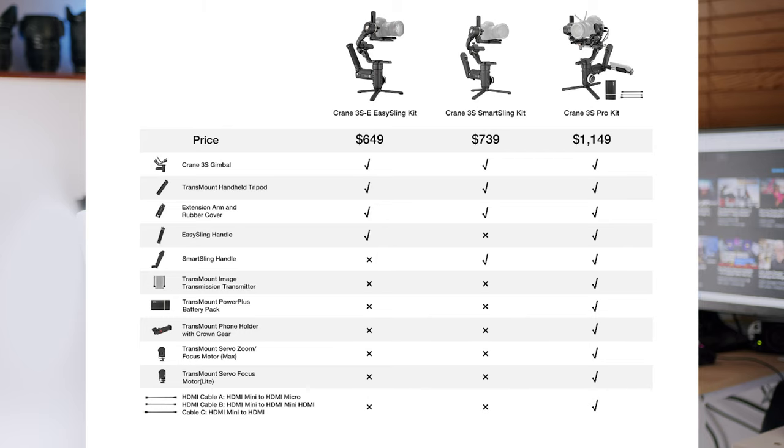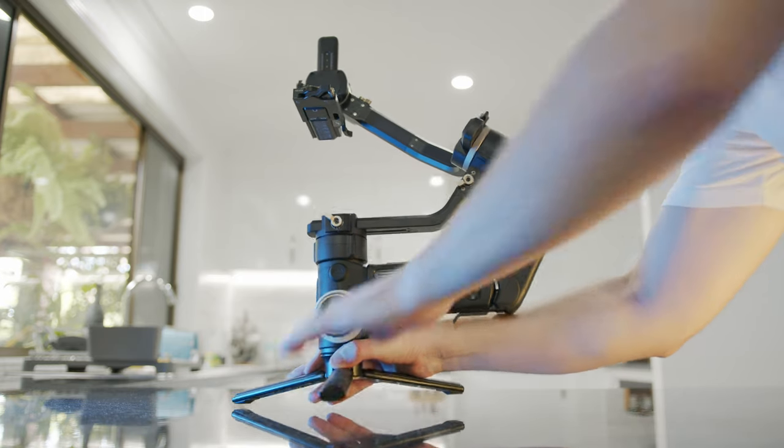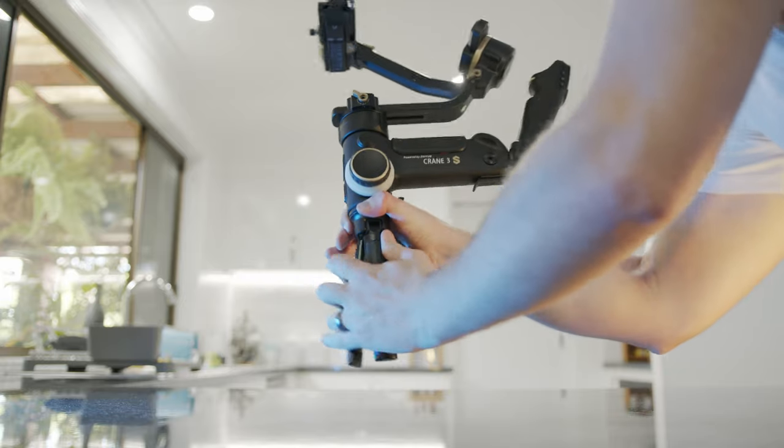First up, a quick overview of what you get in the box. I got the pro kit which set me back about $2,000. In my opinion the gimbal is almost useless without the smart sling handle, and overly difficult to pick up without the extension piece, so that's why I ended up getting the pro kit — it has both of those in the box. It also comes with two focus motors and the Transmount image transmission system. You also get a metric butt ton of cables for everything your heart desires, but don't get them mixed up because they aren't all made equal.